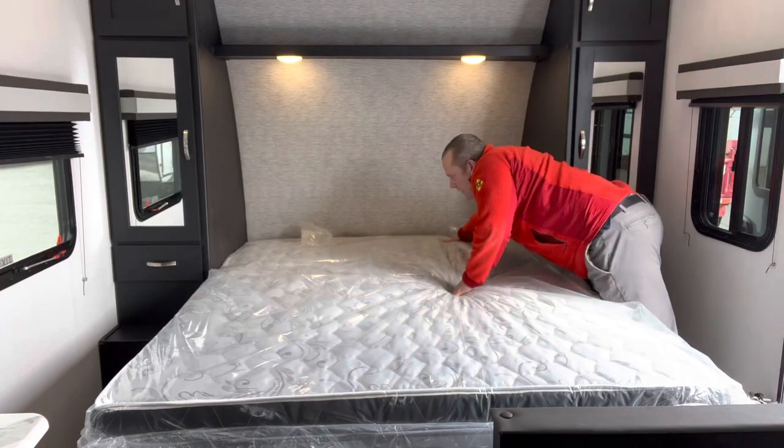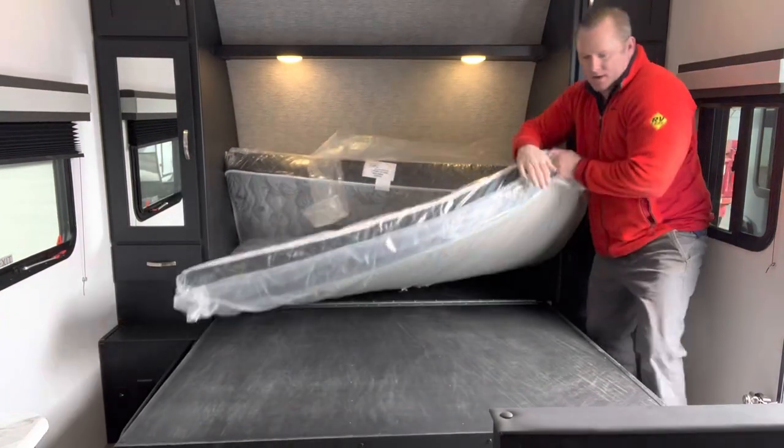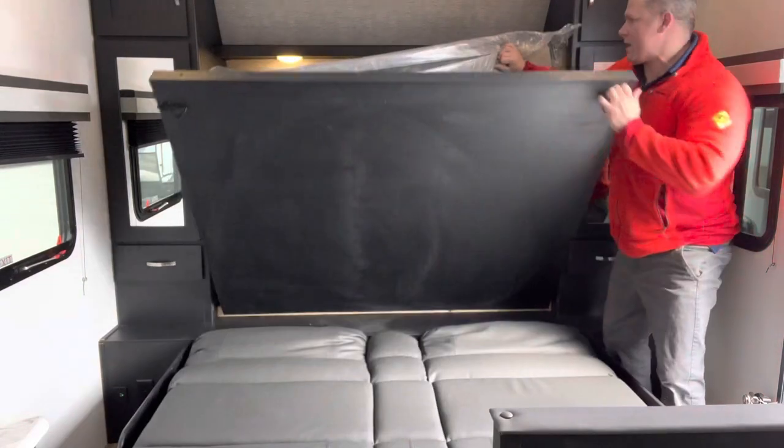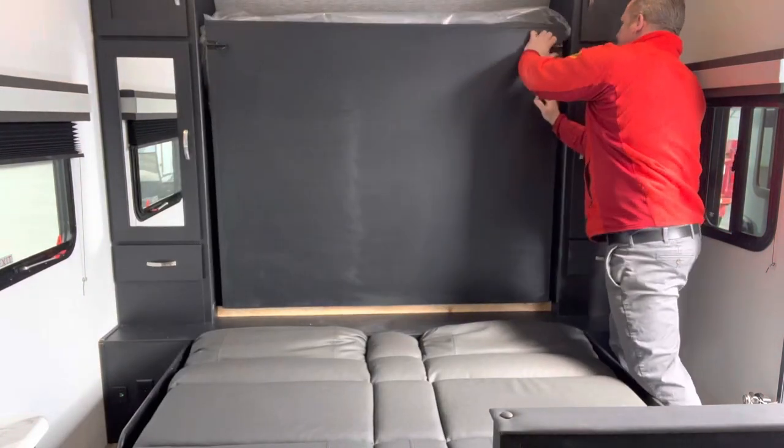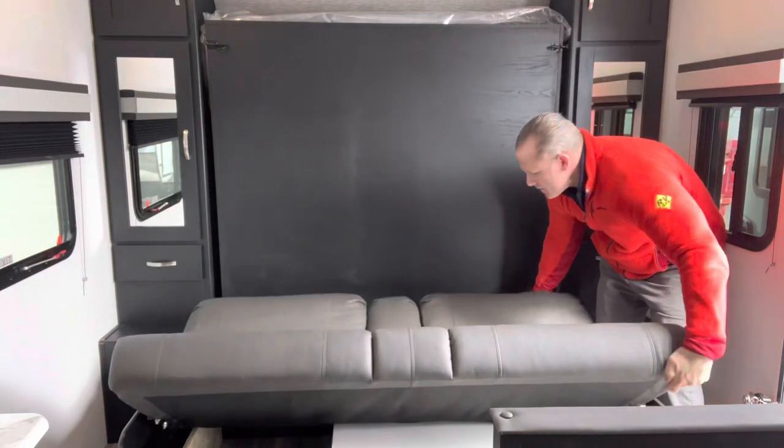Now what you want to do is grab the mattress from the front, curl it up, slide the mattress down, hold the mattress up, grab the piece of wood, and assist the piece of wood up, clip it in, then grab the front and the back of the couch.